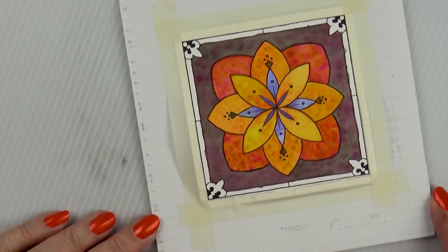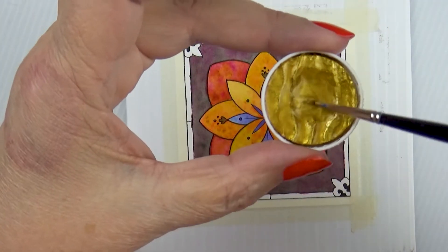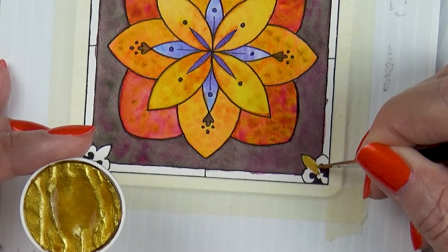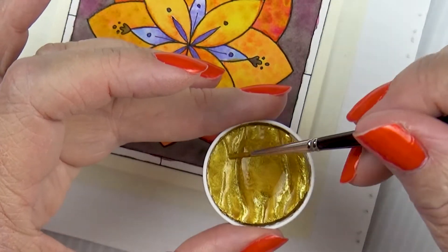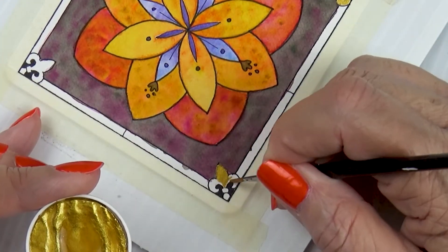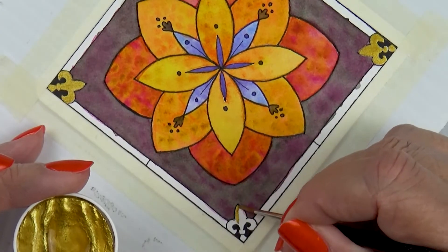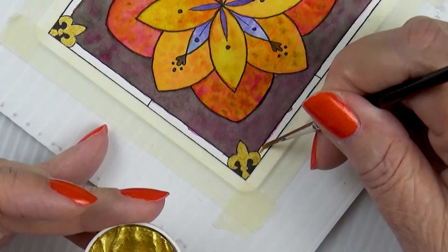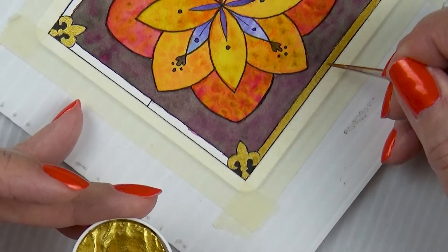For now I'll have to be content with making watercolor stained glass. I'm taking my Coro or Fine Tec — it's really the same thing, possibly made by the same company — and I'm using gold. I'm just painting the fleur-de-lis. Can you tell that I like fleur-de-lis? They're in a lot of my artwork. I'm not even French, but I do love a beautiful fleur-de-lis, especially embellished with gold.